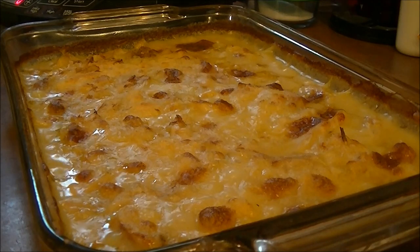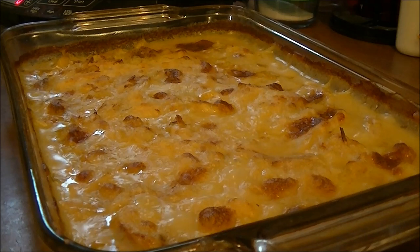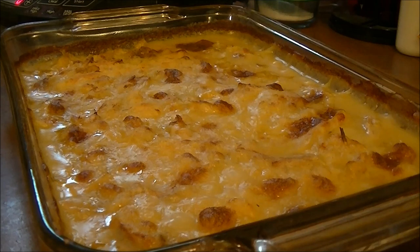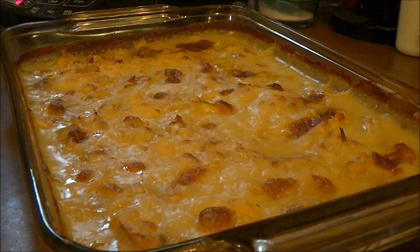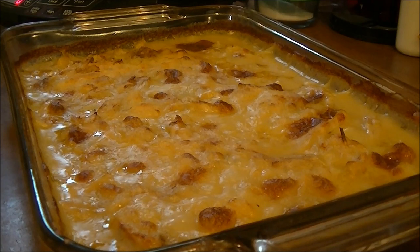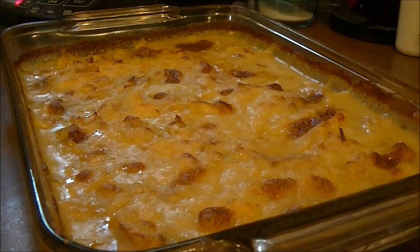Here's the finished dish — I've just taken it out of the oven. It cooked for about 50 minutes. Now I've got to let it sit for about 10 minutes, but you can see it looks so good. I'll bring you back when I get ready to eat some.